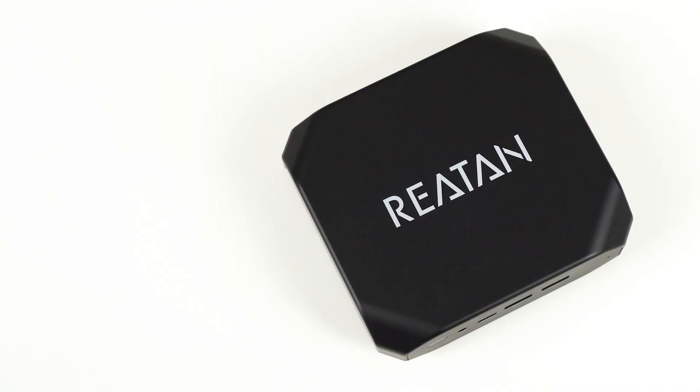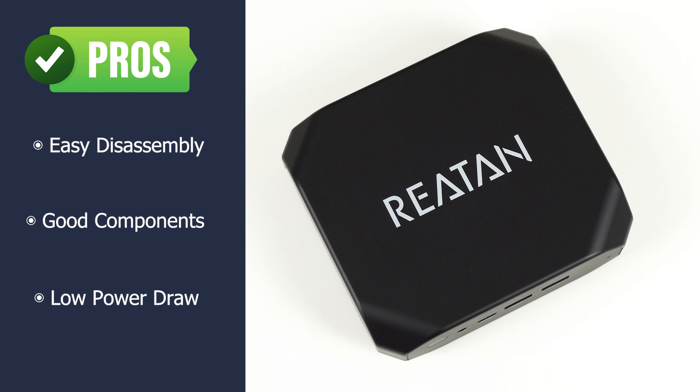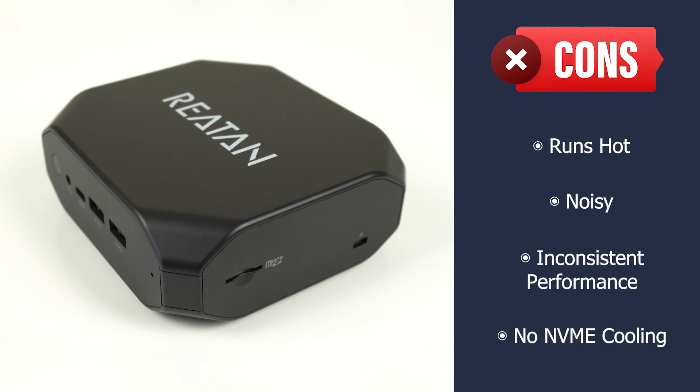Let's check out the pros and cons for the Raytan TR7. The box is an interesting design and is easy to disassemble. Unlike some other minis, it comes with decent quality RAM and SSD. At a max of 44 watts, it doesn't draw much power. But the TR7 runs really hot, as the cooling doesn't seem to push the hot air out, which means it's one of the noisiest units I've tested yet. CPU performance is very inconsistent, and there's no cooling on the SSD. Raytan's TR5, on the other hand, was a very quiet 5600U mini PC, and you can check out the review here.